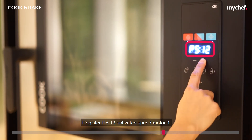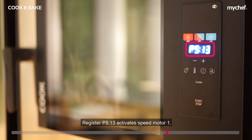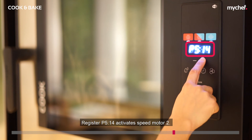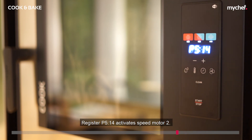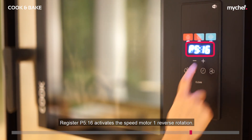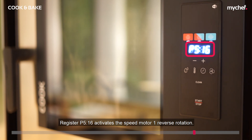Register P513 activates speed motor 1, register P514 activates speed motor 2, register P515 activates the reverse rotation, and register P516 activates the speed motor 1 reverse rotation.